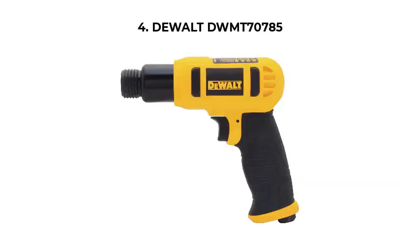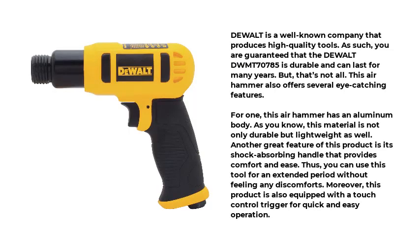Number 4: Dualt DWMT70785. Dualt is a well-known company that produces high-quality tools. As such, you are guaranteed that the Dualt DWMT70785 is durable and can last for many years. This air hammer also offers several eye-catching features. For one, it has an aluminum body, which is not only durable but lightweight as well. Another great feature is its shock-absorbing handle that provides comfort and ease, allowing you to use this tool for an extended period without feeling any discomfort. Moreover, this product is also equipped with a touch-control trigger for quick and easy operation.